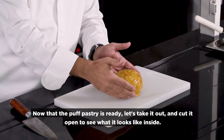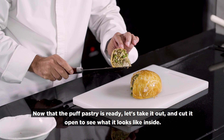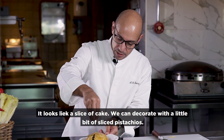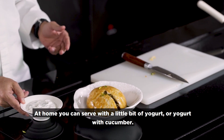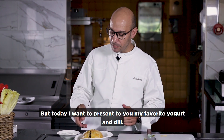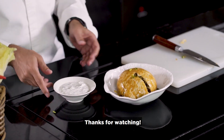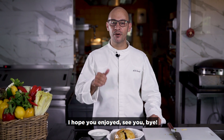Our puff pastry is ready. Now I want to cut it open to show you how it looks inside — it looks like a cake. I decorate with a little bit of pistachio. You can serve it at home with yogurt and cucumber. Today I want to present this one with my favorite yogurt and dill. Thanks for watching, and I hope you enjoy. See you, bye!